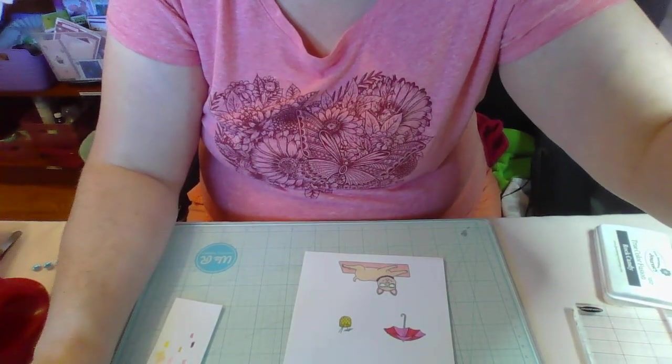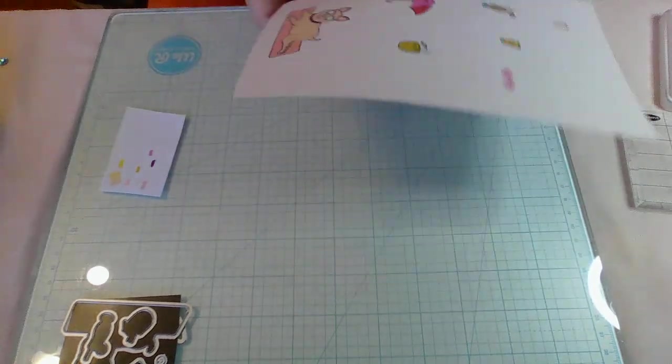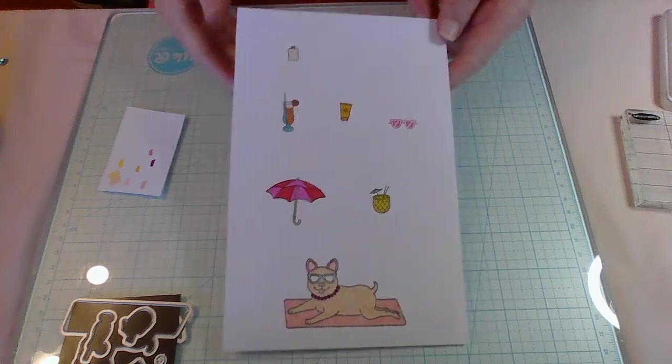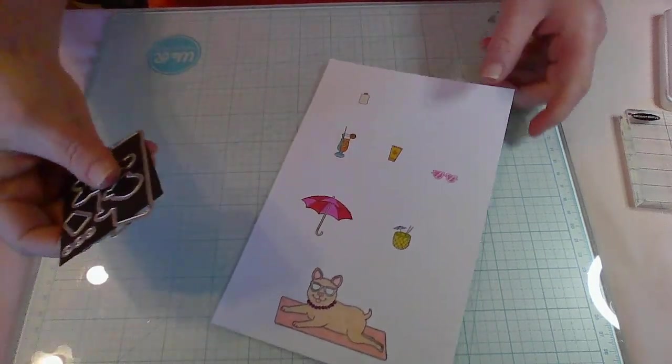I'm going to go ahead and put you guys on pause right now and come back when everything is colored. Okay, I'm back! I have everything colored — no ink blending whatsoever. Now let's go ahead and die cut everything.